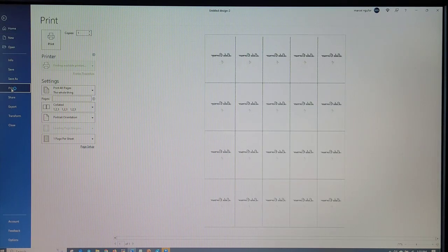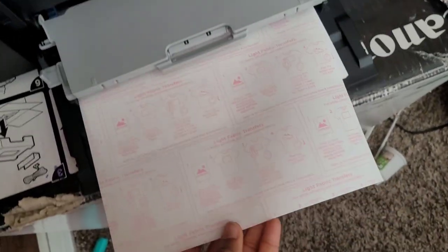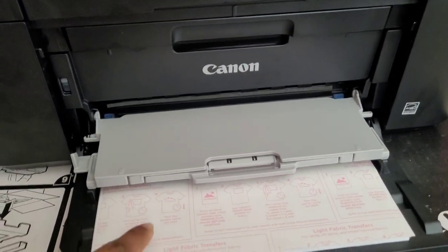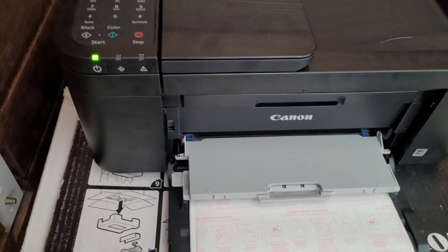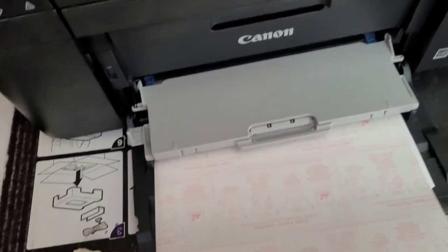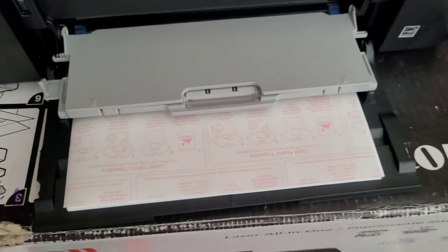My print settings will come up and I don't really make any changes. I'm using a Canon inkjet printer — always make sure you use an inkjet printer. Now I'm loading my transfer sheet. If you're printing from the bottom part of your printer, make sure the pink part is facing up and the white part is facing down. If it's the top part, the white side faces up and the pink side faces down. Since I print from the bottom, I have the pink side facing up. The sheets also come with an instruction sheet so you can follow those depending on which sheet you get.